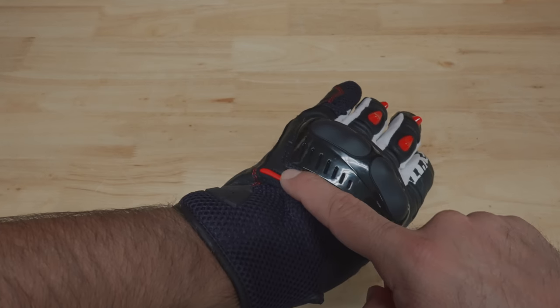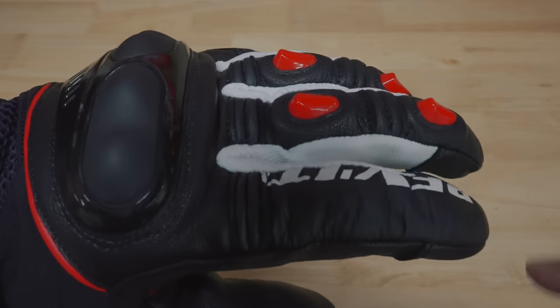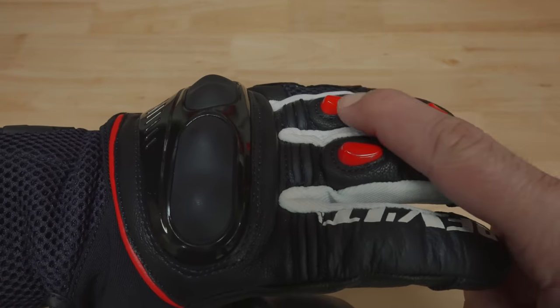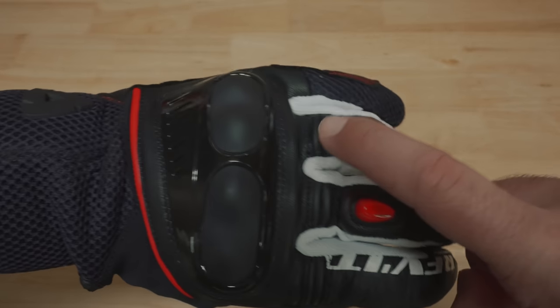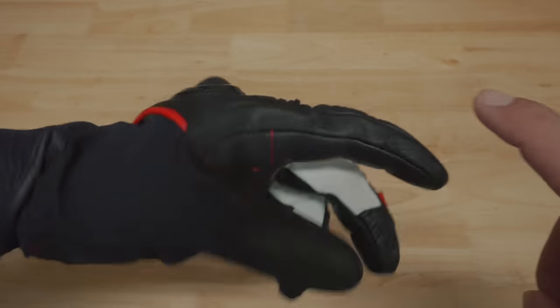Around the hard knuckle, the glove features goat leather in this area as well. And as we go to the fingers, you will notice additional TPU in four places on the fingers. The fingers also feature accordion sections for better dexterity, and the index finger and the thumb both feature touchscreen-friendly technology, making it possible to utilize your smartphone while wearing the gloves.